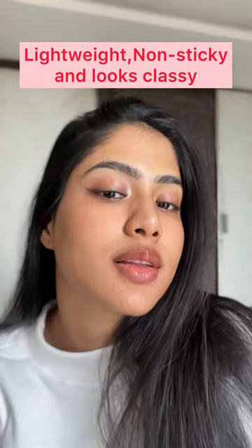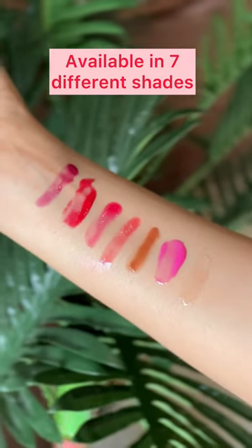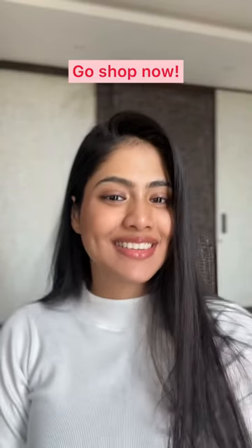It's lightweight, non-sticky, and looks classic — available in seven different shades. What are you thinking? Go get one!